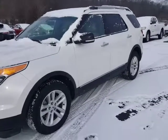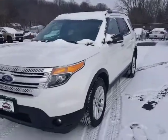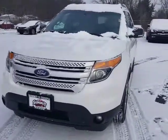Hi, this is David Datzko from Summit Toyota of Akron showing you our 2013 Ford Explorer XLT. This is four-wheel drive.